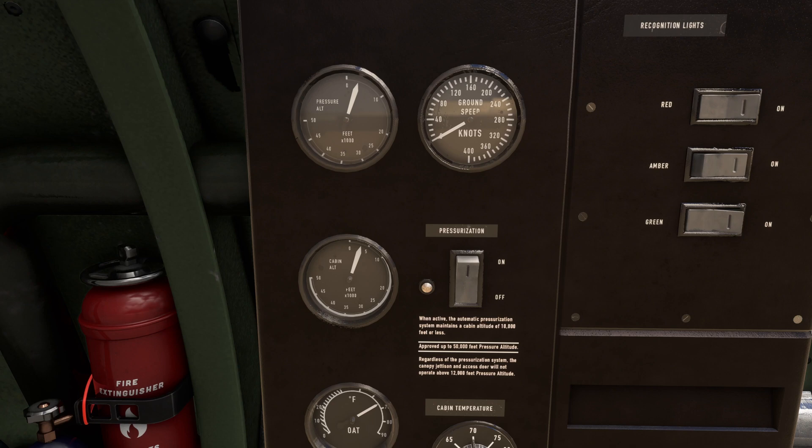My engines are running but you can see that my pressurization system is set to off. I could enable it right now but it wouldn't light the little indicator because I'm still at an altitude too low to get this actually running. So let's turn it off for now and later we will see what it does.